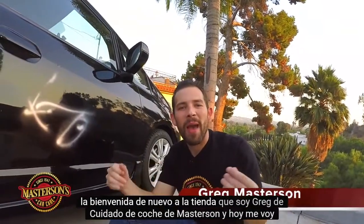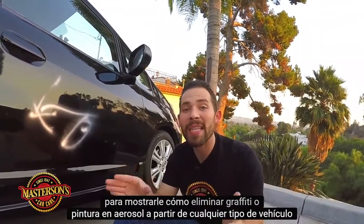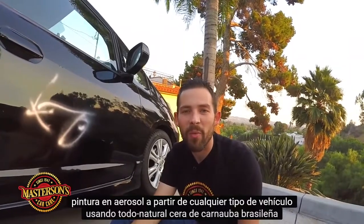Welcome back to the shop. I'm Greg from Masterson's Car Care, and today I'm going to show you how to remove graffiti or spray paint from any type of vehicle using all-natural Brazilian carnauba wax.